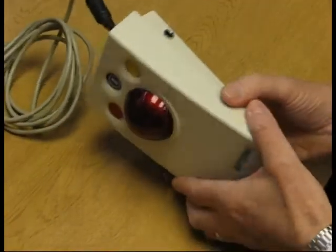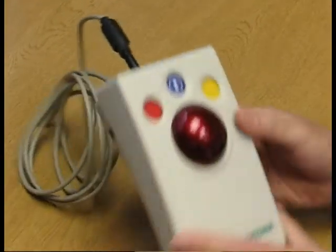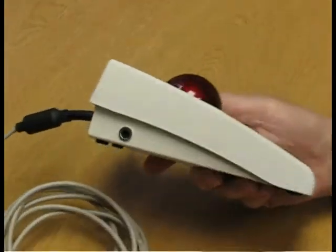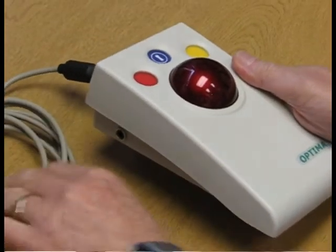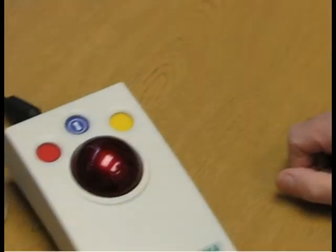In addition, we have one, two jack sockets for switch access, and that is the Optima trackball mouse.